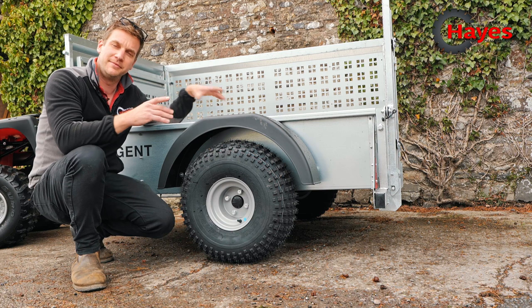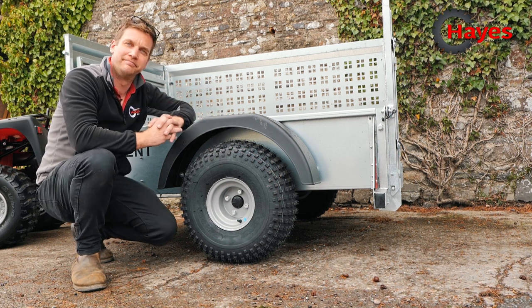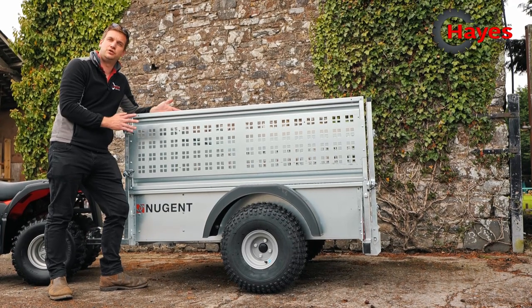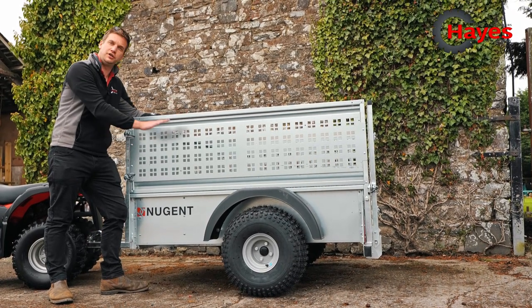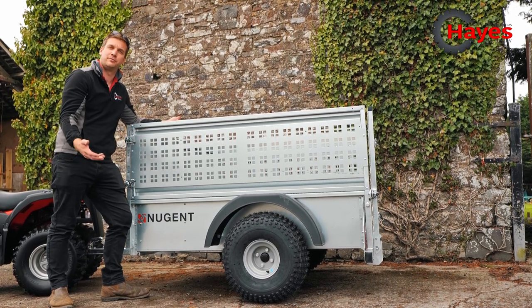This axle through the bottom is a full beam along the bottom of the trailer, rather than just being a little stub axle welded to the frame. The optional high sides on the Nugent quad trailer are all removable so that you can use it as a load trailer as well, for things like fencing or other operations around the farm or equestrian property.